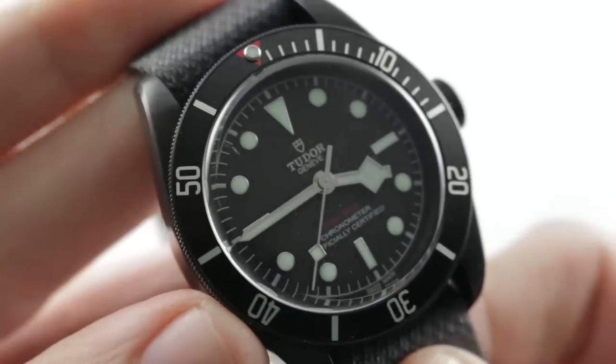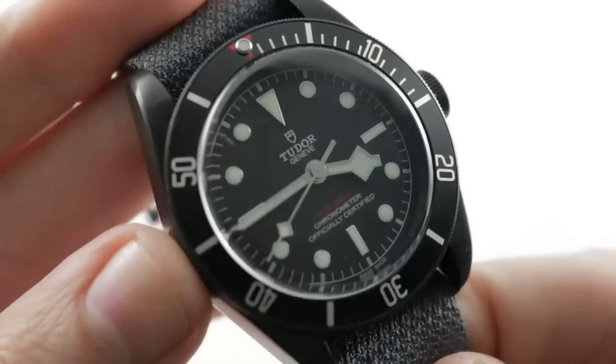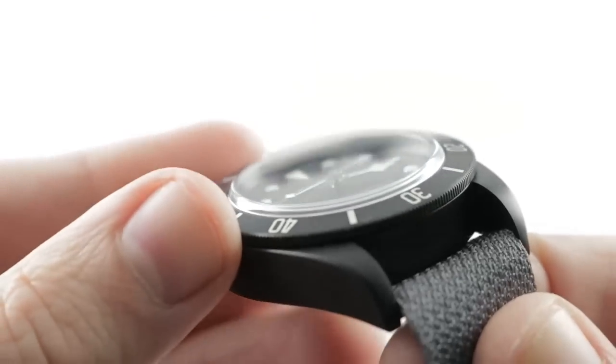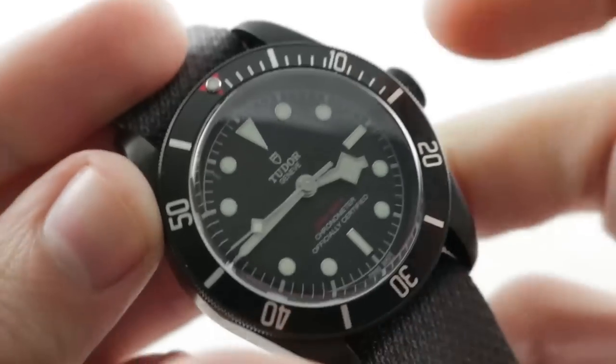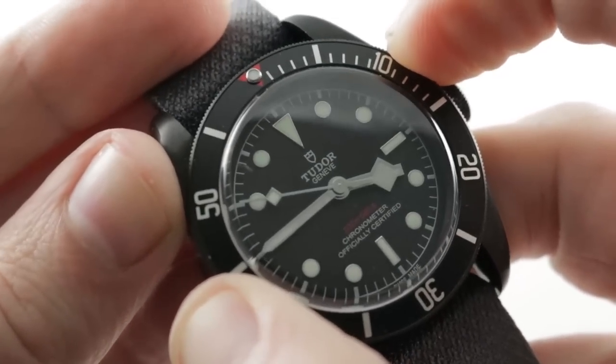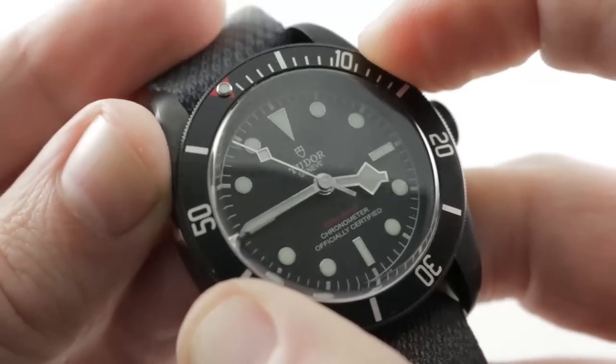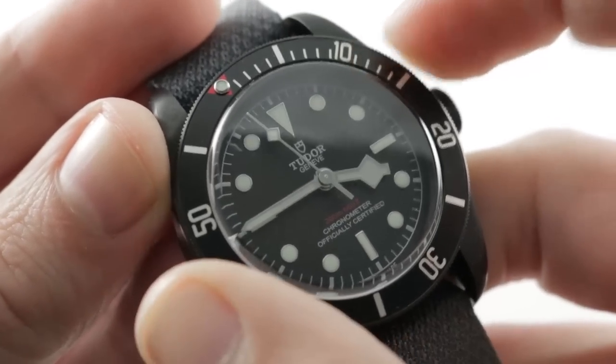It was back when Tudor and Rolex shared cases right up until the end of the '80s. The bezel is a unidirectional rotating dive bezel. It features a very sharp and shallow coining on the edge that actually makes it a pleasure to grip, and it's more positive and, in my opinion, offers more tractive surfacing than the knurling you'll find on a Submariner or Sea-Dweller bezel.